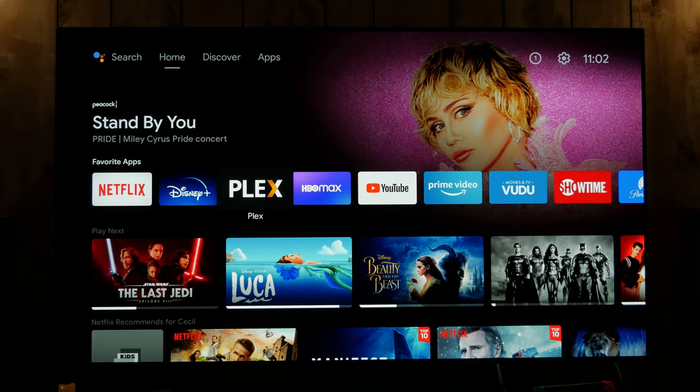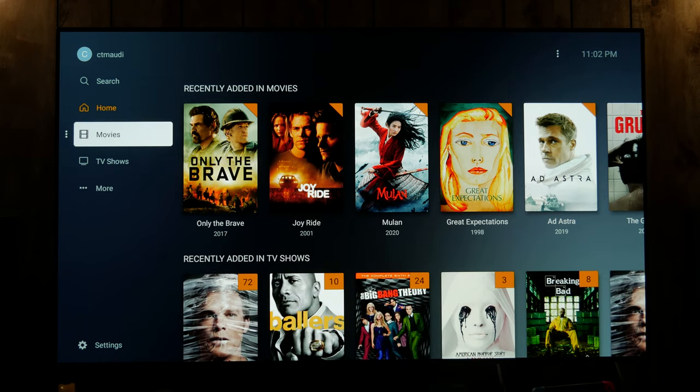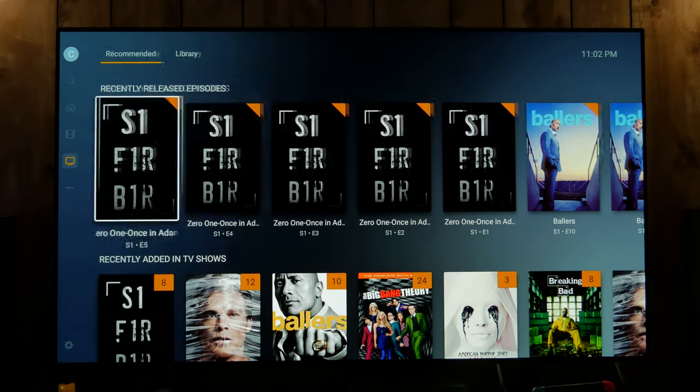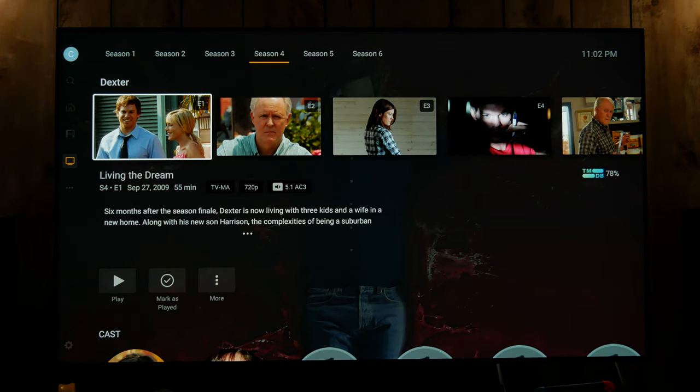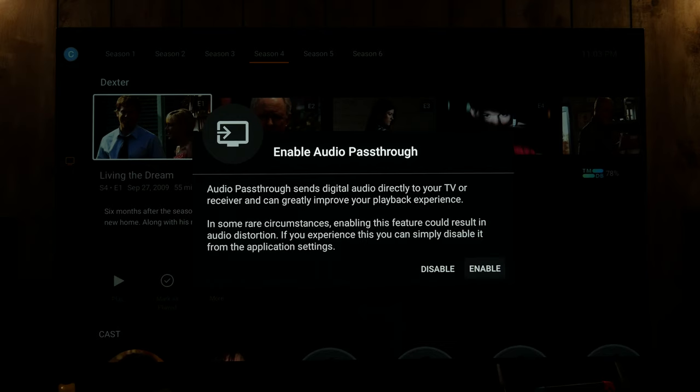So back on the Shield, I'm going to launch Plex. It's still in the process of finding things. When you put TV shows in, you just need to title them with S for season, the number, then E for episode. So it could be a folder for Dexter season three, and then you would have the name of the episode — or you can just say Dexter S03E01, which would be season three episode one. That's how you keep all of them in order.